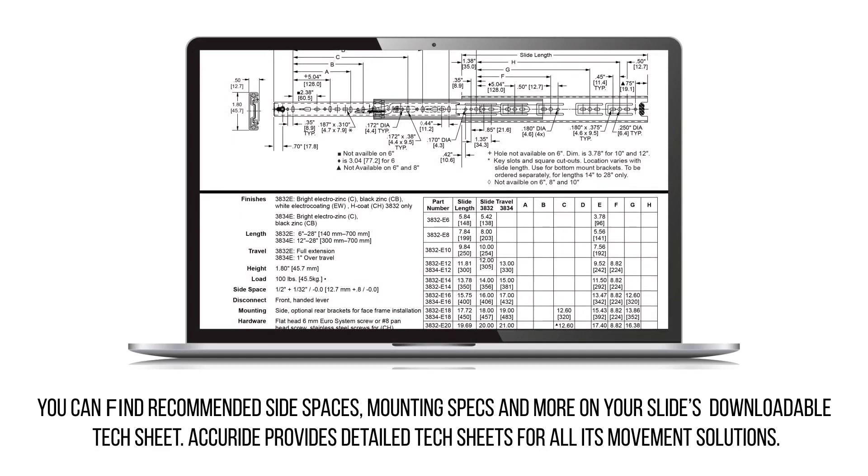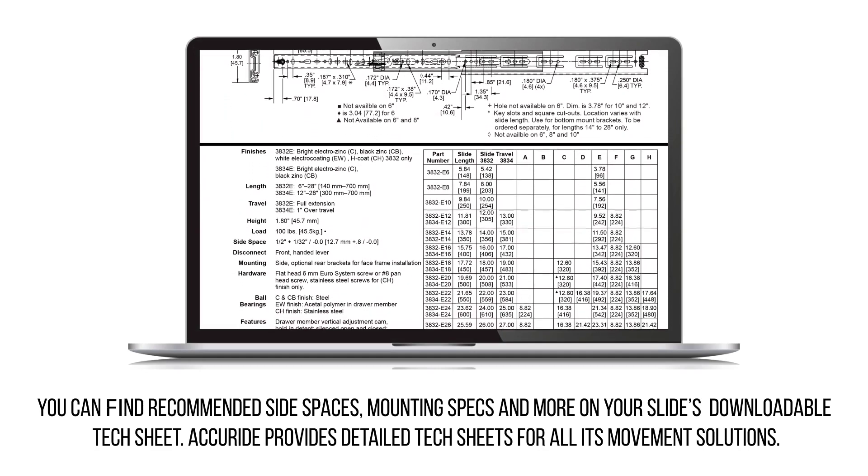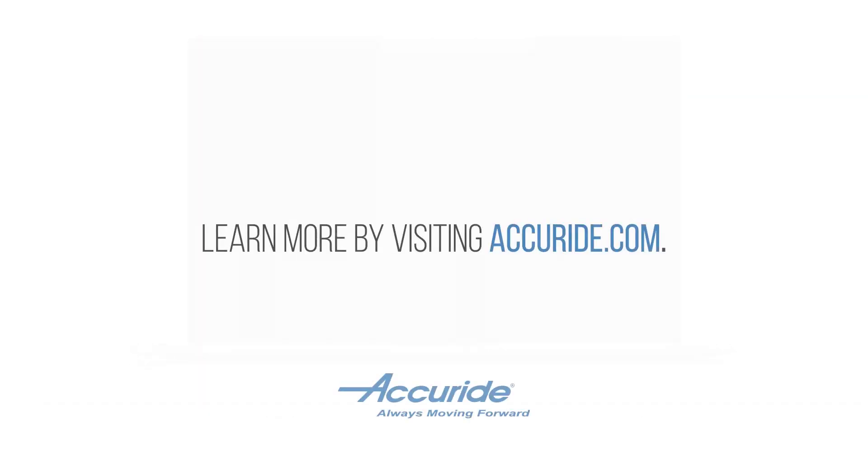You can find recommended side spaces, mounting specs, and more on your slide's downloadable spec sheet. AcuRide provides detailed spec sheets for all its movement solutions. Learn more by visiting AcuRide.com.